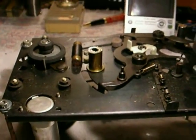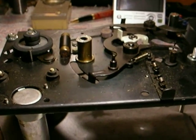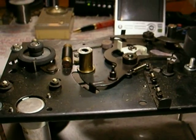That's the brief look at this unit. You're going to see this thing back together in its entirety and working once the restoration is complete.